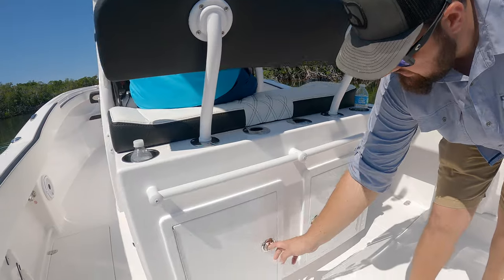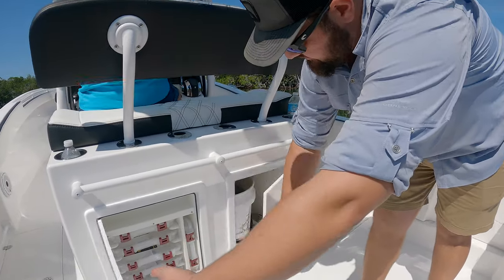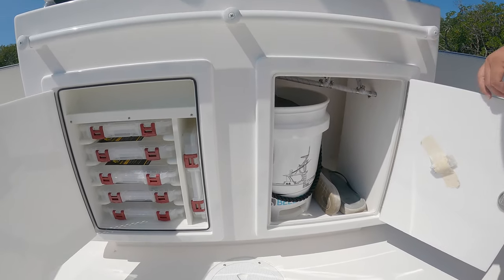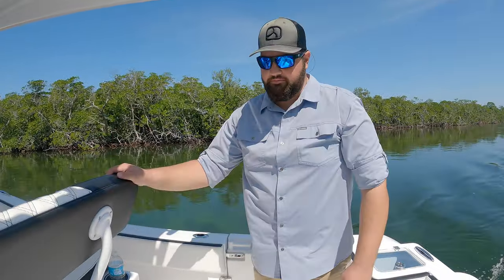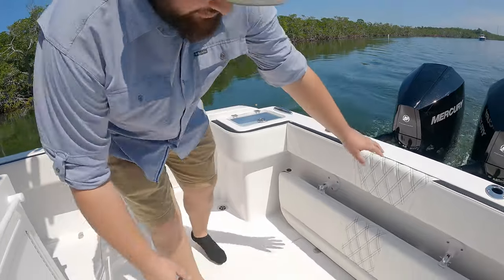About the leaning post, you've got your tackle trays, open storage to store a nice large bucket, or you can do double tackle storage. You could also outfit this with a slide-out Yeti cooler, about 45 quart. Very nice.